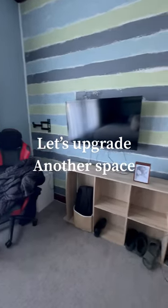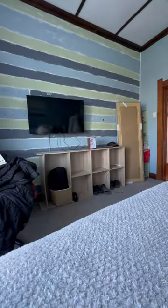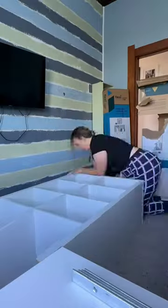Come and reshelf Curtis's room with me. I think Bunnings needs to start sponsoring me because I have been using these shelves in multiple areas of my house for multiple different reasons now, and you guys are just loving all the ideas that I come up with. So this week we decided to put the shelves on the wall.